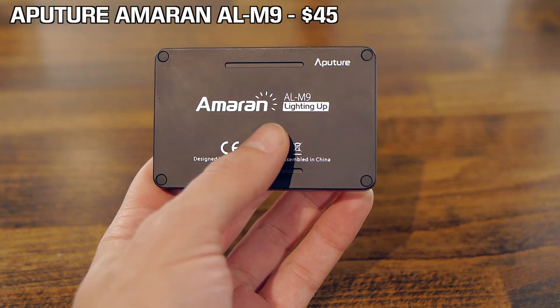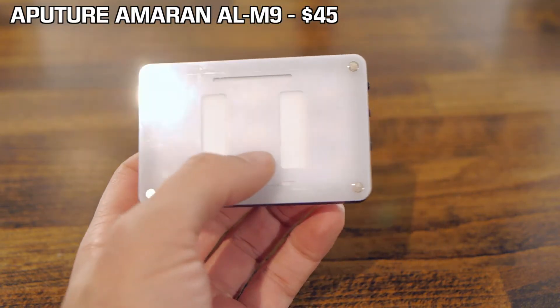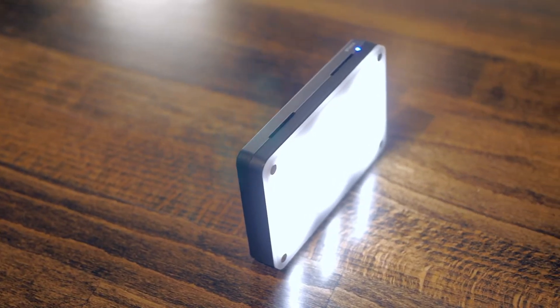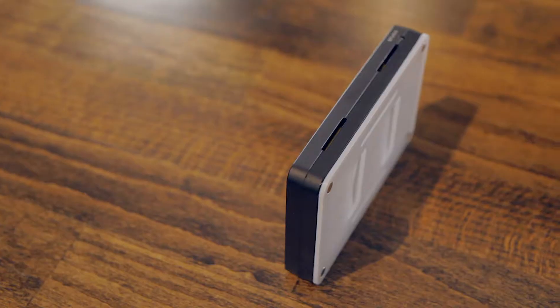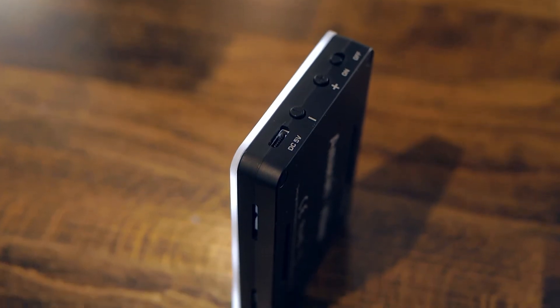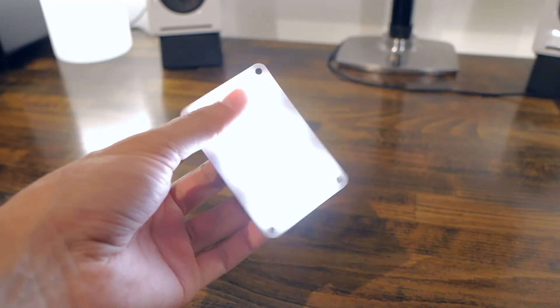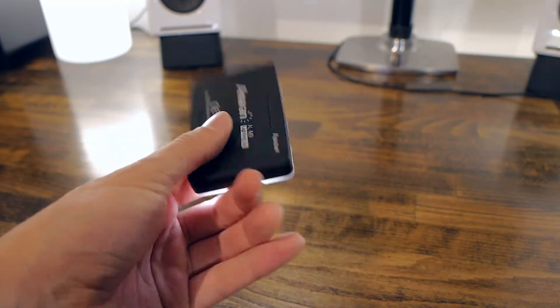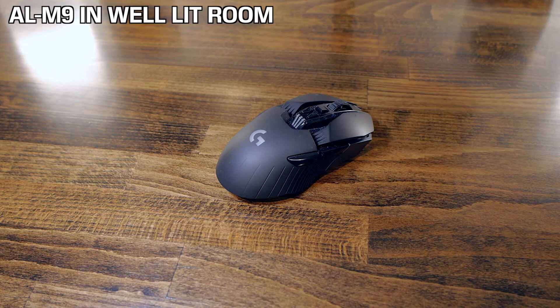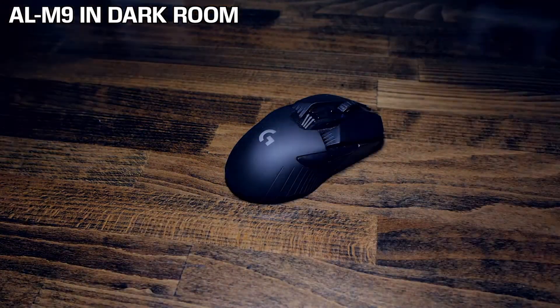First thing on the list is the Aputure Amaron AL-M9, which is an LED light that sells for about $45. You get a lot of light in a small package. It's super thin and there's a built-in battery. It charges over a micro USB cable and it's super easy to carry around, so you can buy a bunch if you need and pack them in a bag. It also comes with filters and a carrying case and it's actually really great to showcase a specific product. With great lighting, you can lower your ISO, which is the sensitivity of your camera sensor, and you will get a better image overall.